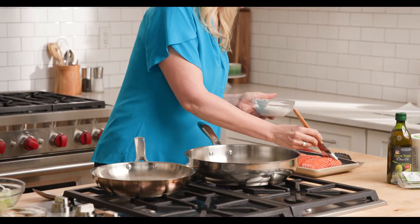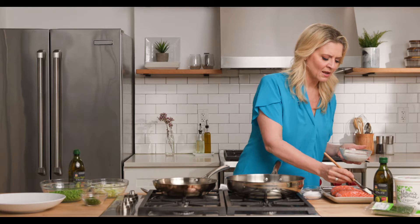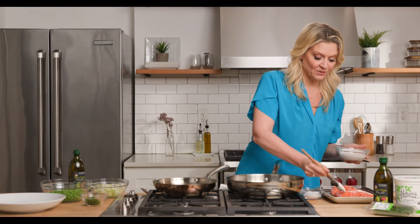I love Nature's Promise yogurt. I added mint and garlic. I'm just gonna brush it on, and that's kind of how it seals in the juices when you brush yogurt on a protein. You can do it with chicken, you can do it with pork, you can even do it with vegetables.